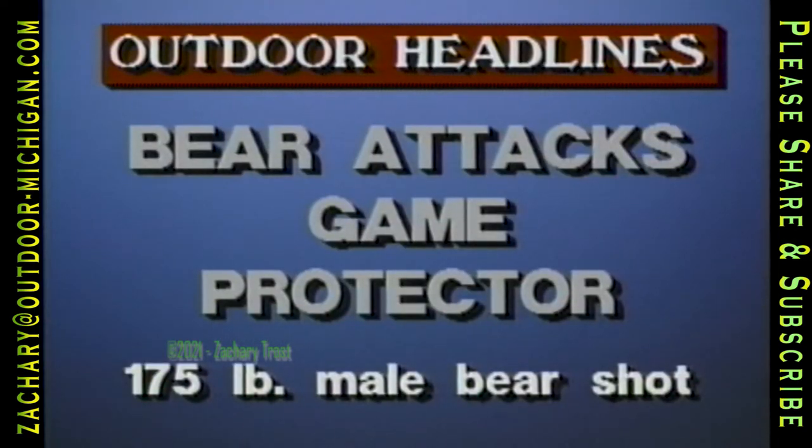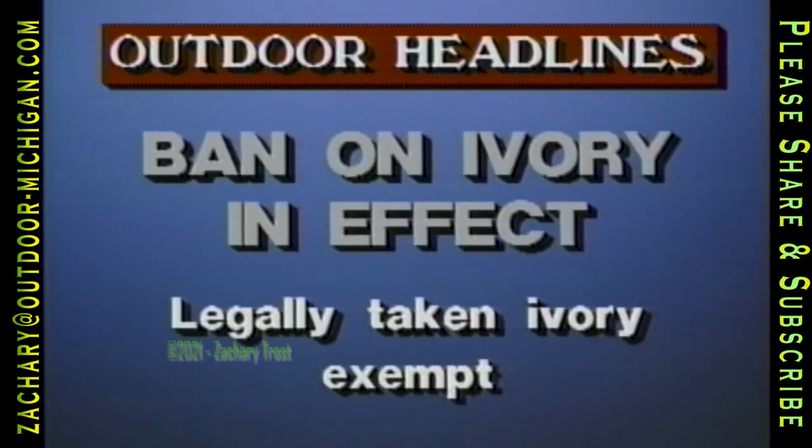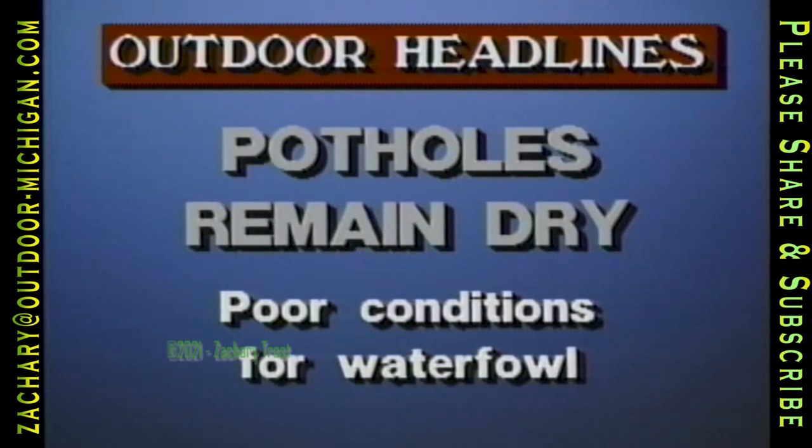An Ohio game protector had a close call with a black bear recently in suburban Youngstown — when attempts to tranquilize the bear failed, it charged game protector Dave Brown, who drew his pistol and killed the 175-pound male bear. The U.S. Department of Interior is advising all international travelers that a ban on importing African elephant ivory is in effect, applying to all goods made from ivory but not to legally taken trophies properly documented by hunters. News is far from good in the prairie pothole region — waterfowl production and habitat conditions remain poor despite an increase in winter snowfall and spring rains.